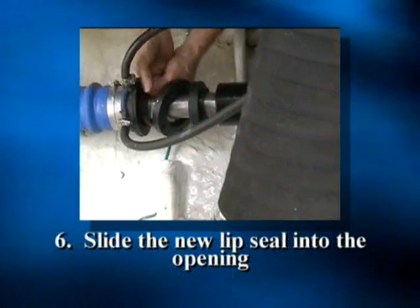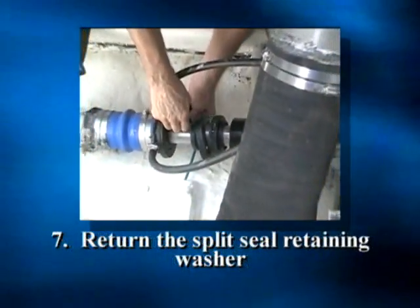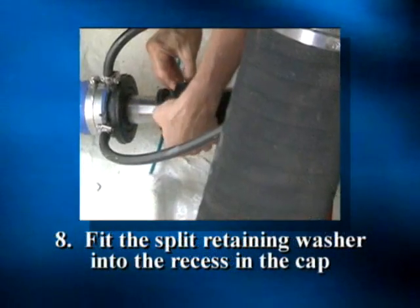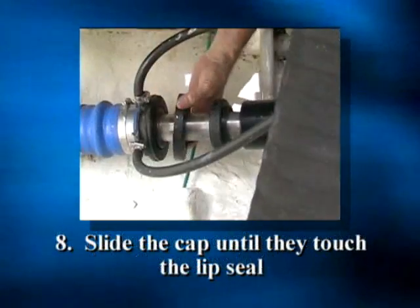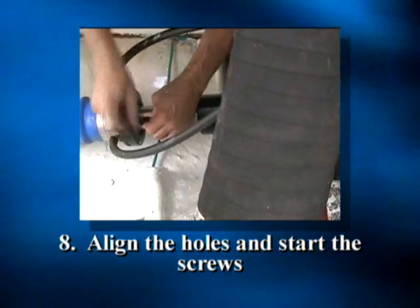Step 6: Carefully slide the new lip seal into the opening. Step 7: Return the split retaining washer to the shaft in front of the lip seal. Step 8: Fit the split retaining washer into the recess in the cap and slide the cap until they touch the lip seal. Align the holes and start the screws.